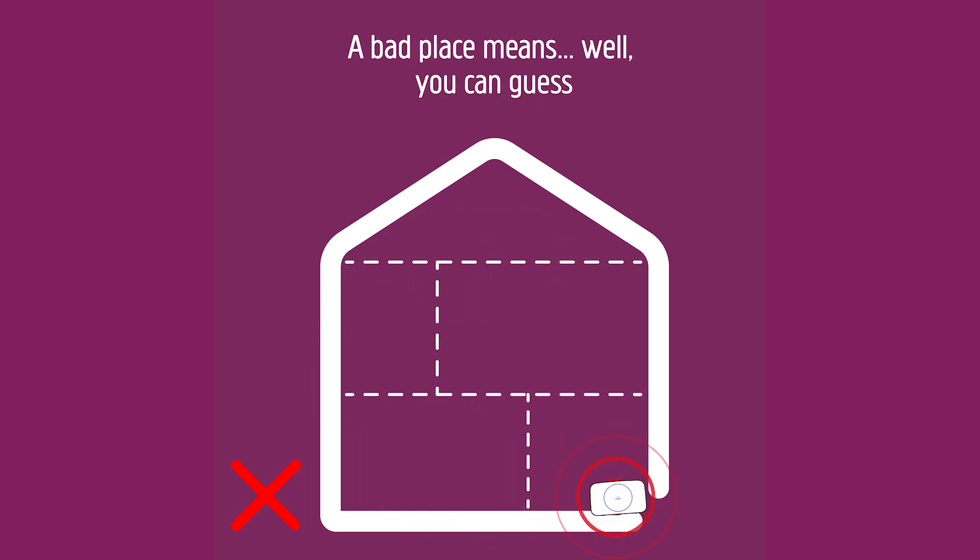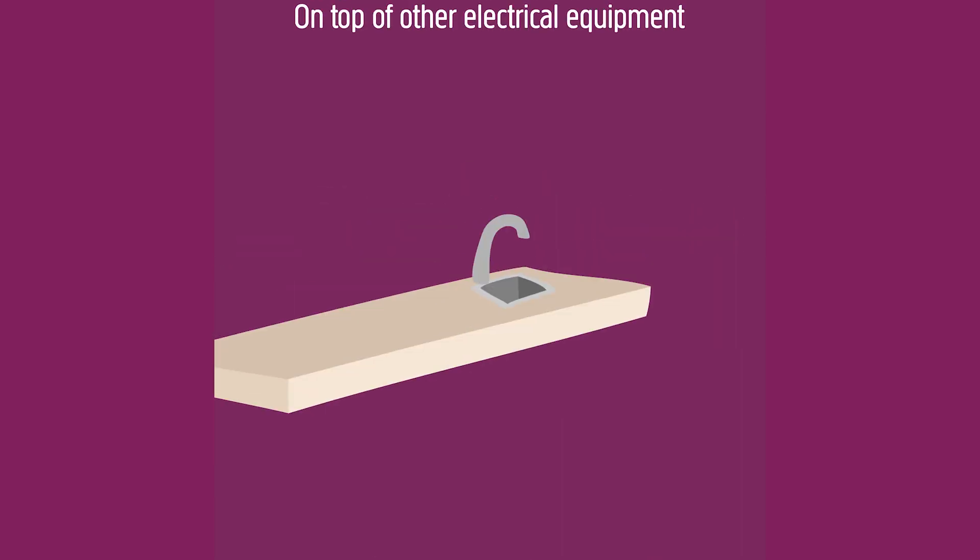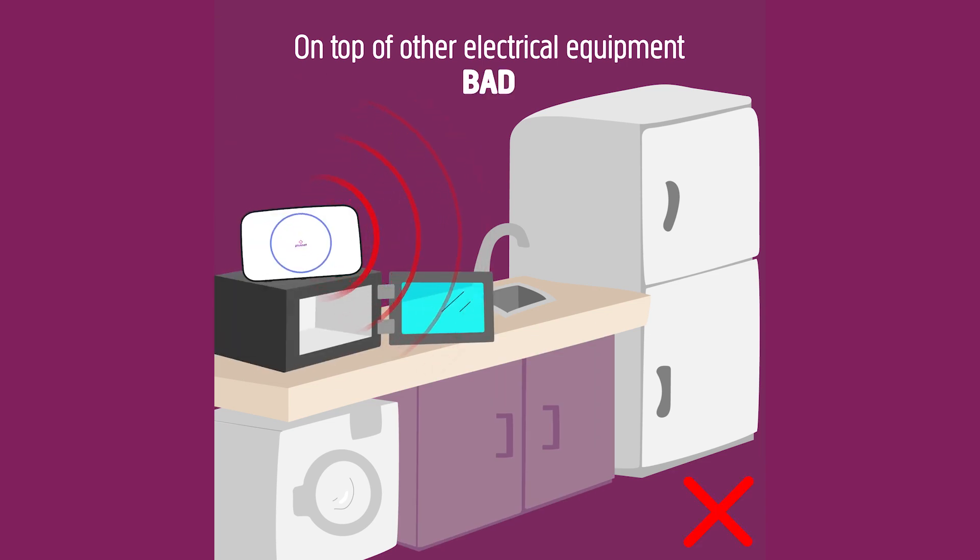A bad place means, well, you can guess. Five places your hub shouldn't go. On top of other electrical equipment — bad.